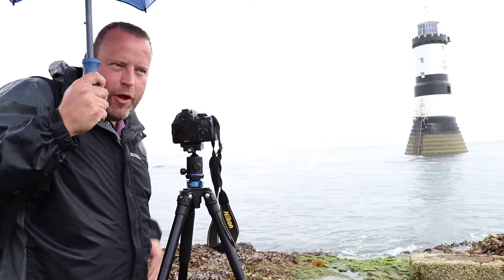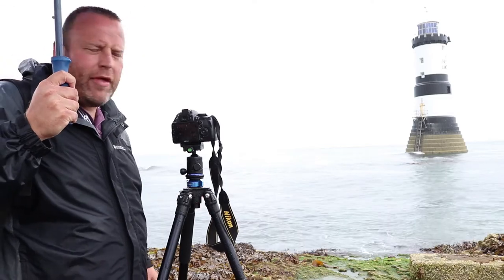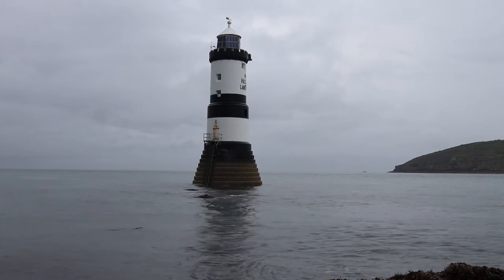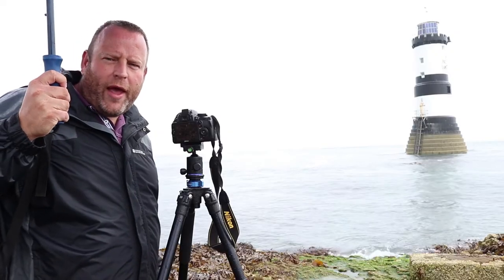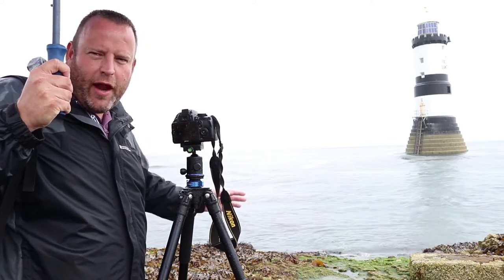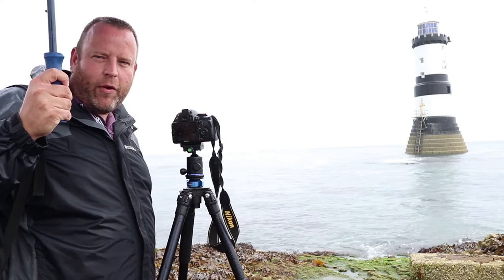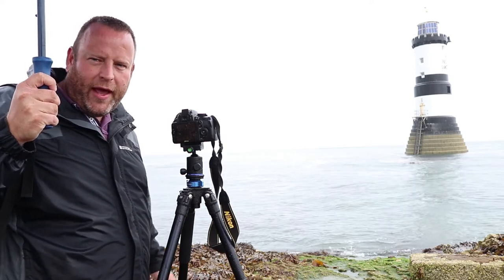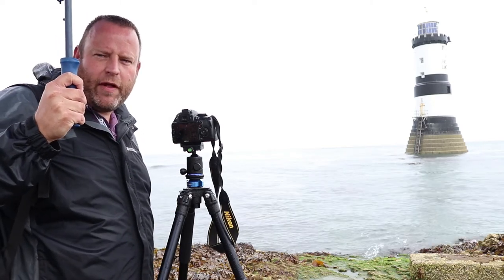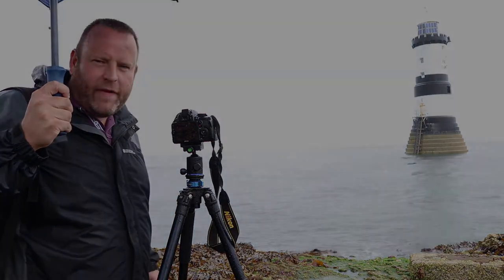We've come to the end of the pier now — I'm presuming this is normally underwater because it's covered in seaweed. In this shot I've got the lighthouse isolated on its own. I'm going to be shooting at 20–25 second exposures to get the water really smoothed out, looking like glass around it. This is a composition I've seen quite a few times and wanted to get for a while — shooting at f11, between 20 and 25 seconds, with the 10-stop ND filter, ISO 100.